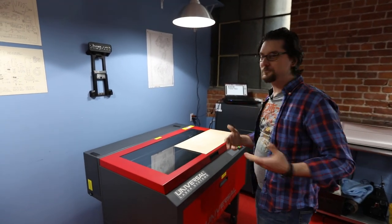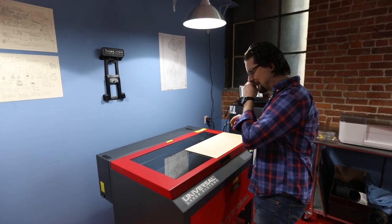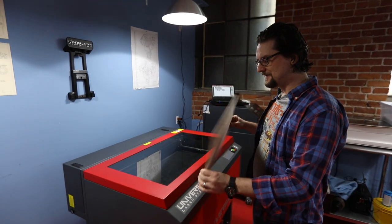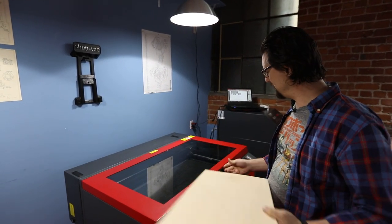So of course we're going to do a sample — we've got to do the first cut. We're going to do our Tested logo. All right, awesome. So we just have some 1/8-inch ply here we're going to put in.